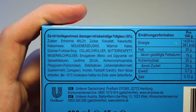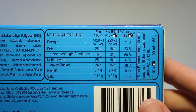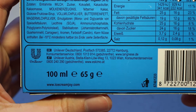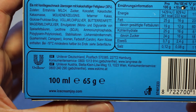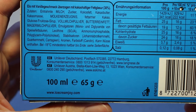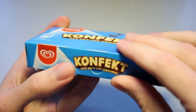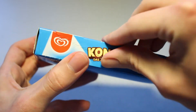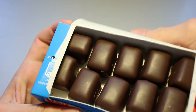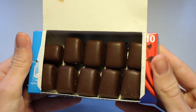Let's zoom in on the ingredients list right here and let's zoom in on the nutrition table right here and the address where you can send your angry letters to. 100 milliliters contain 65 grams of this ice creamy goodness, and let us open up this little package. It comes with a little tab right here that we can open up, and I've got to say, here's a pretty decent presentation of this.